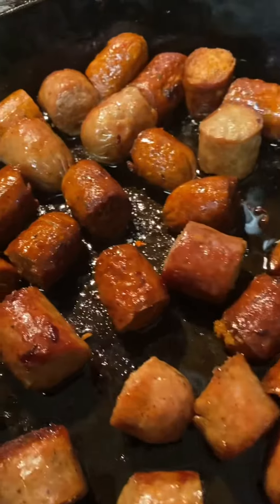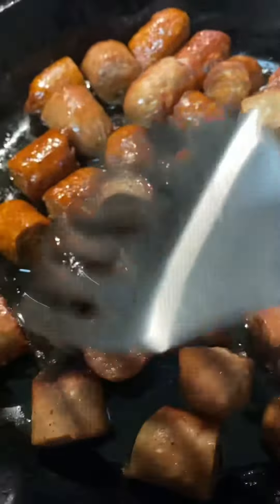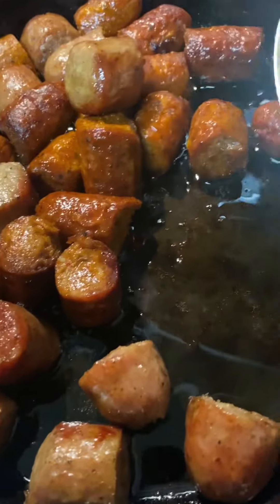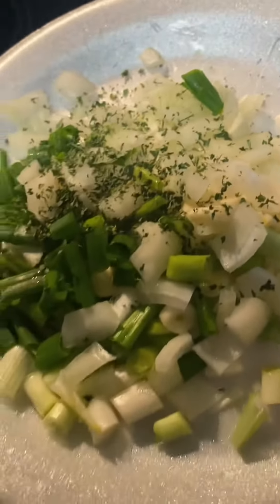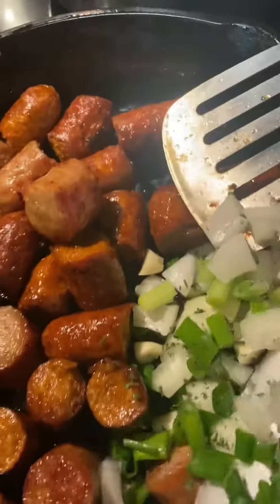Hi, this is Patty and I'm back at the stove. As you can see, the meat has browned. I had put about two tablespoons of oil in the skillet and I chopped up some green onions, one yellow onion, some parsley flakes, and a little bit of garlic, and I'm putting that right here in the pot.